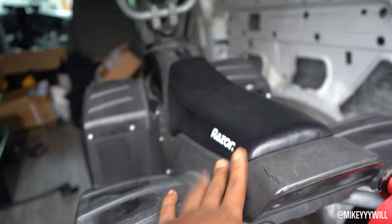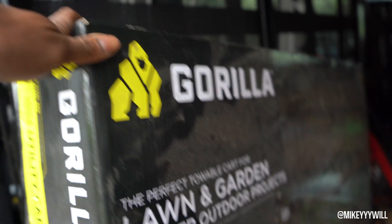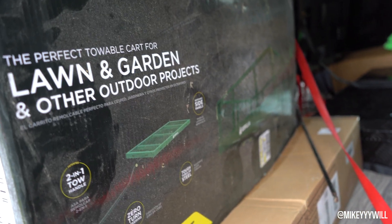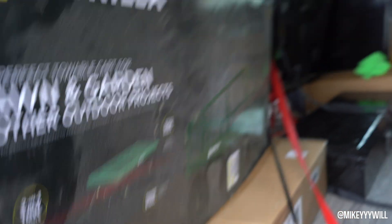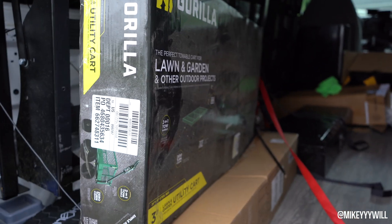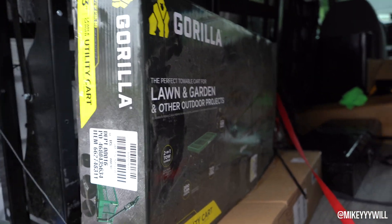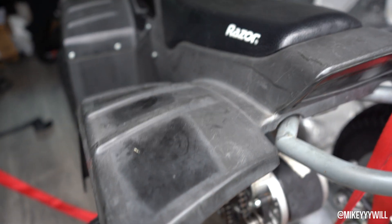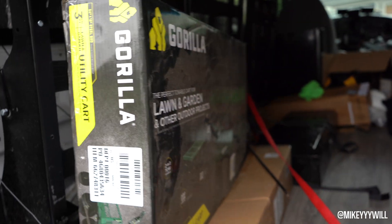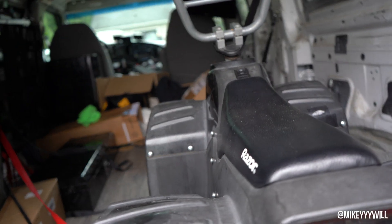We're going to strip this thing down. This is a gorilla cart — we got this from Walmart, I don't even know how much it costs, it's like 88 bucks, it's kind of dusty. We're going to turn this into an off-road, like a beach cart or just a cooler cart, just something to make life a little bit easier. Let's get into it guys.